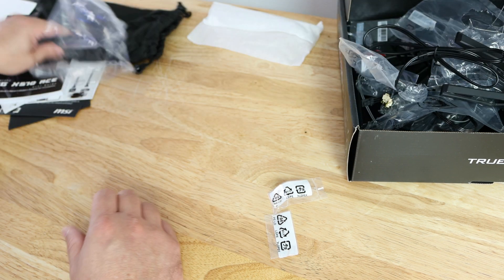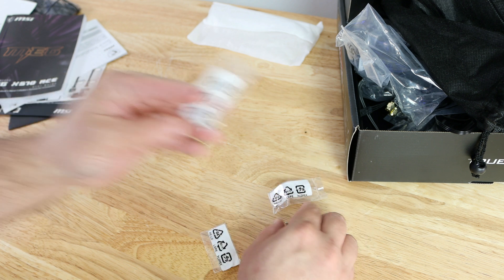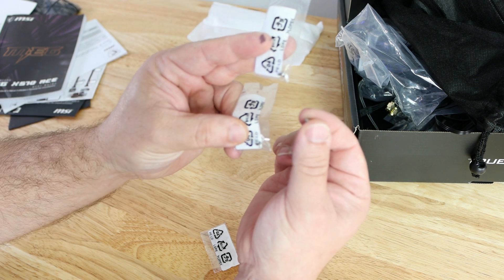Those are all the accessories. Let me put this stuff away so we can focus on the motherboard itself. Oh, and actually before I get to the board — it comes with three M.2 screws.